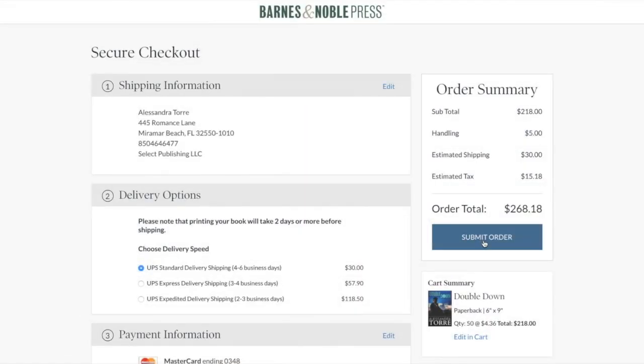You hit 'Submit Order' and your order is complete. That's it — that's the entire process: how to order author copies on Barnes & Noble Press.